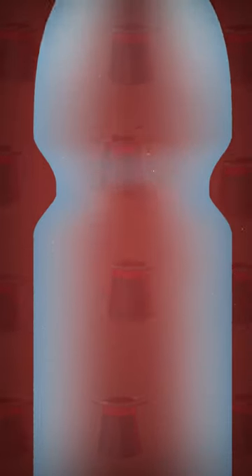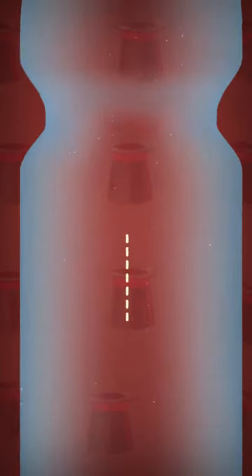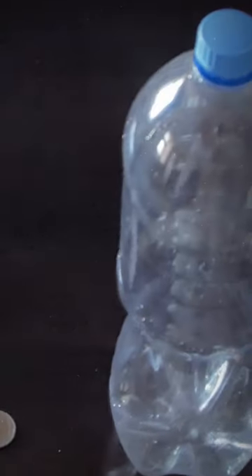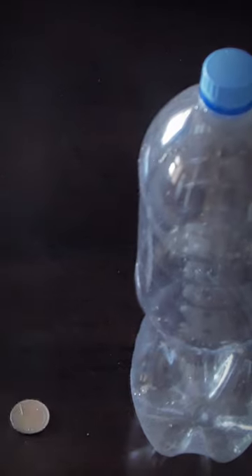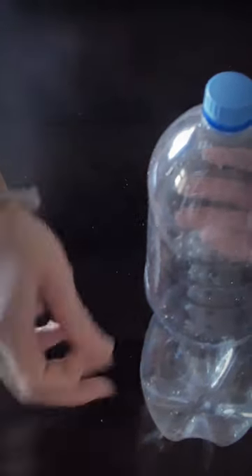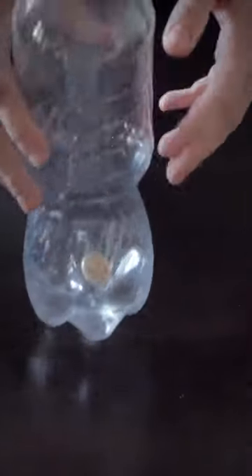Cut a vertical slit in the side of a regular plastic bottle. The slit should be just large enough to let a quarter slip through. Show your audience the bottle and a coin, and count to three before slapping your coin-holding hand against the bottle. At this moment, you have to squeeze the coin inside the bottle as fast and discreetly as you can.